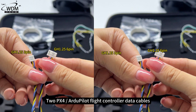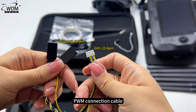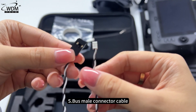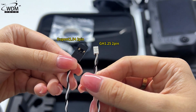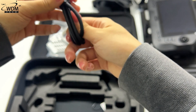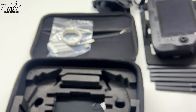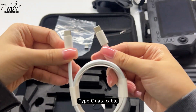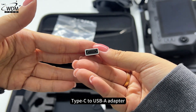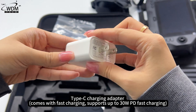Accessories include 2 x PX4/ArduPilot flight controller data cables, a PWM connection cable, an S.bus male connector cable, a Synet cable, a Type-C data cable, a Type-C to USB-A adapter, and a Type-C charging adapter.